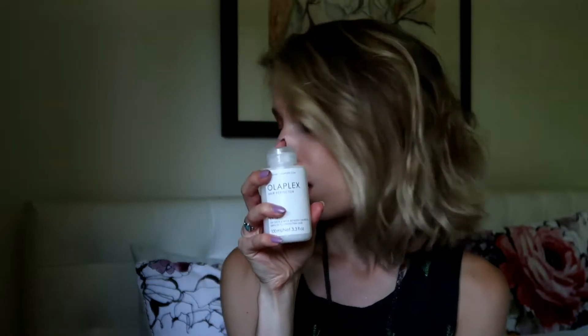I can really tell after I use this how soft my hair feels and how healthy it feels. If you have bleached hair or damaged hair, I would suggest getting this because it works. I use it probably every other week, maybe every two weeks. I've only been using it for a little over a month and I've only used it twice. But each time, you can tell after you use it that your hair feels much better. I love this stuff.